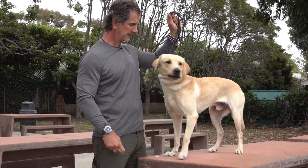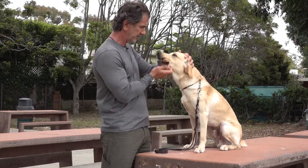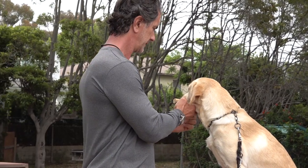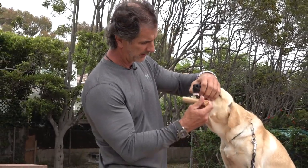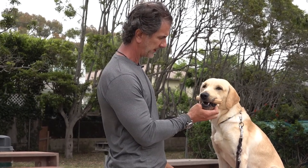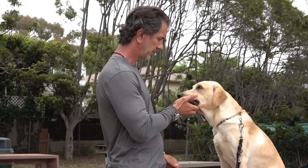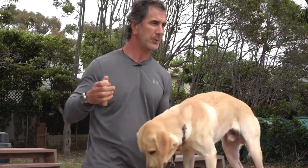Sit — good boy. Hold — good, that's a good boy. Hold — good, that's a good boy. Out — good boy. Twin, hold — good, very good, that's a good boy. Hold — no, hold. Good. Hold, hold, hold — out. That was your best one.